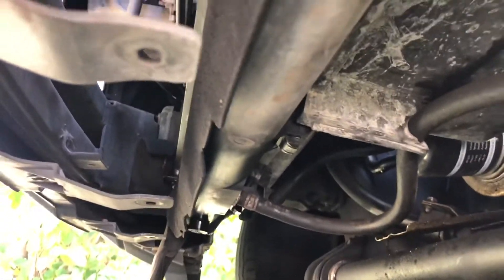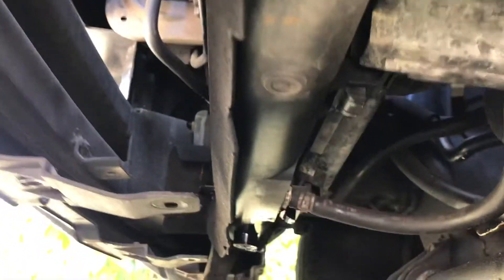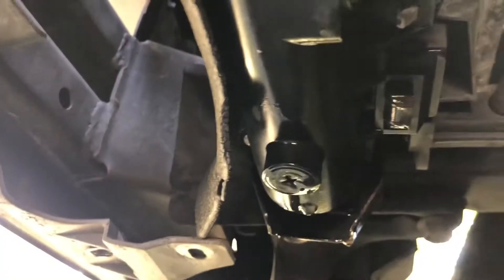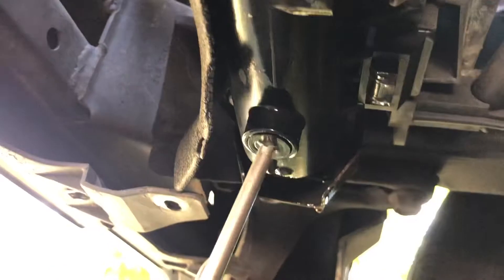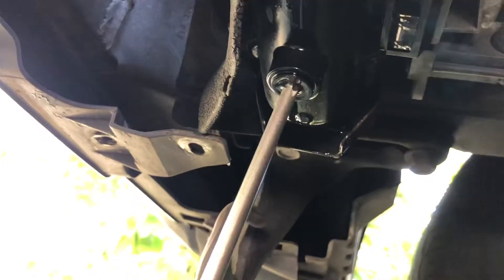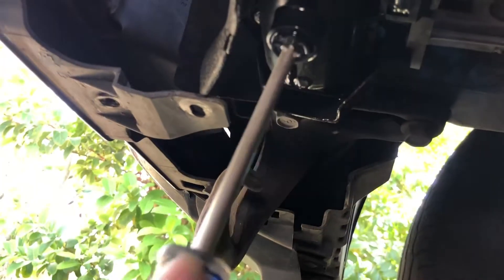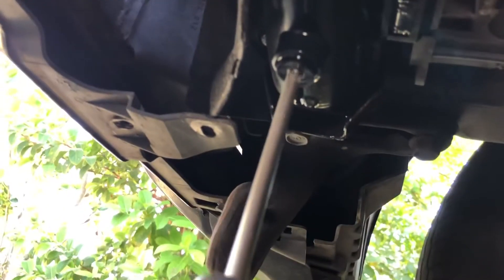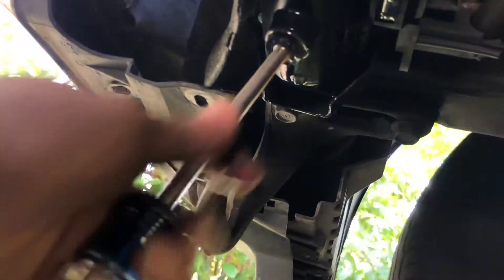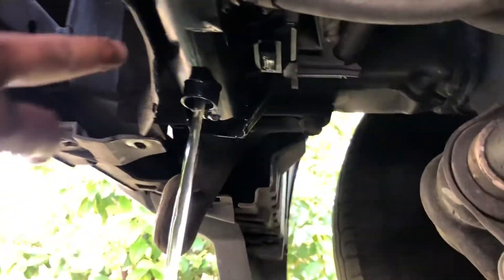After you remove the guard, you can see the Phillips screw right here to drain all the cooling fluid. Most people test it with water, but while that drains, we can go ahead and remove everything else.